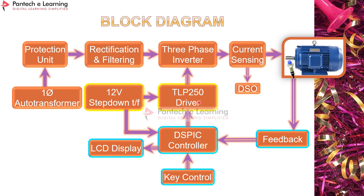The output of the TLP 250 driver is given to the three-phase inverter circuit. This inverter is powered by a single-phase auto transformer, which feeds a protection unit, then a full bridge rectifier with filtering circuit. The pure DC output is given to the three-phase inverter, which converts DC to three-phase AC. That output passes through a current sensing unit before reaching the three-phase induction motor, and the waveform can be measured using the DSP controller.